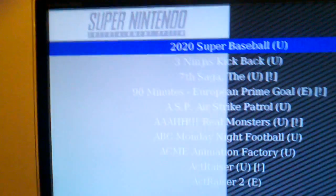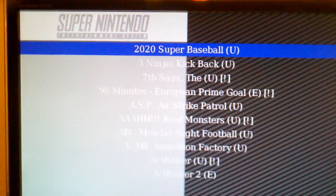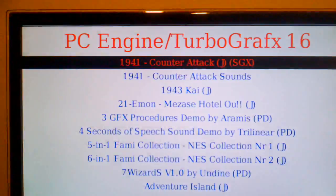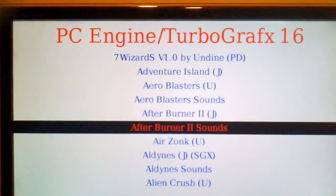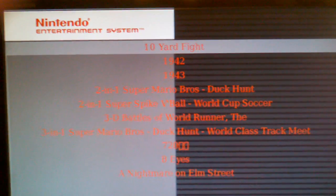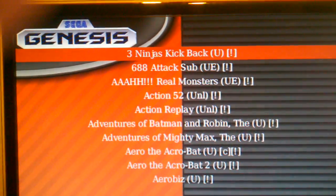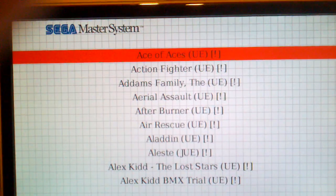This is the EmulationStation front-end for the RetroArch emulator, and I can just go through the different game series — TurboGrafx-16, Nintendo — and I didn't make these themes, some other guy made these themes. Sega Genesis, Sega Master System.